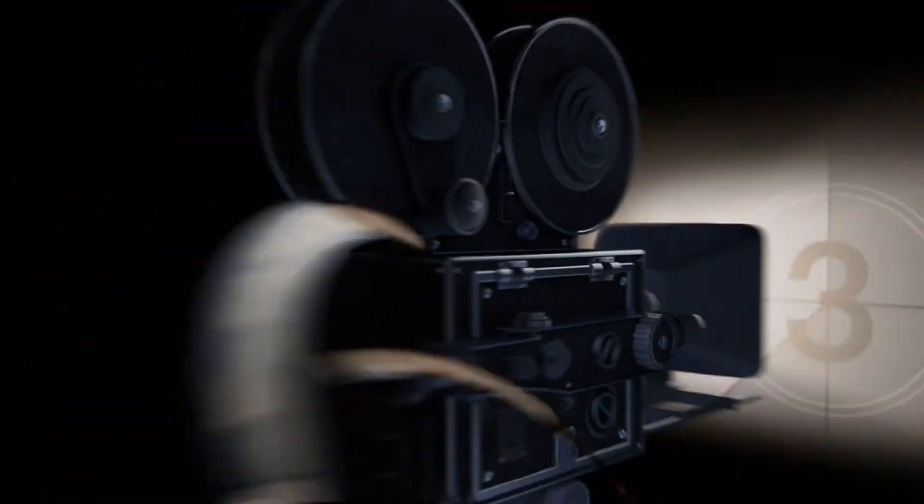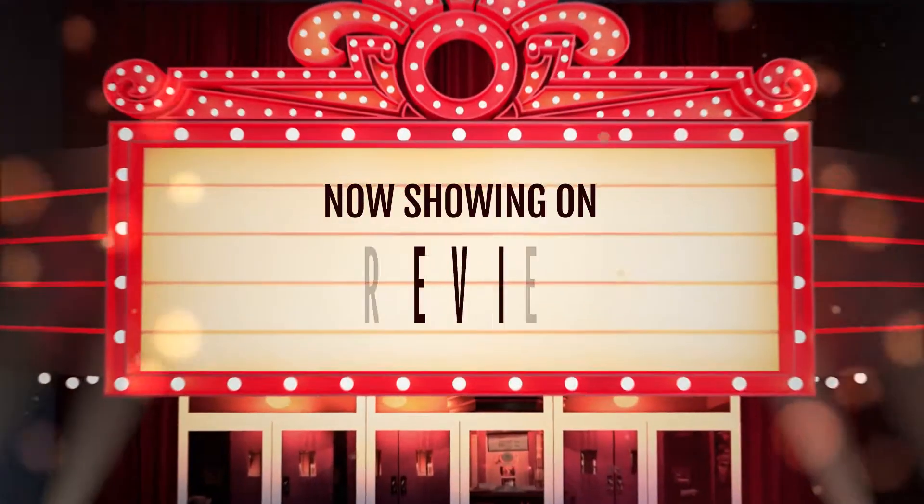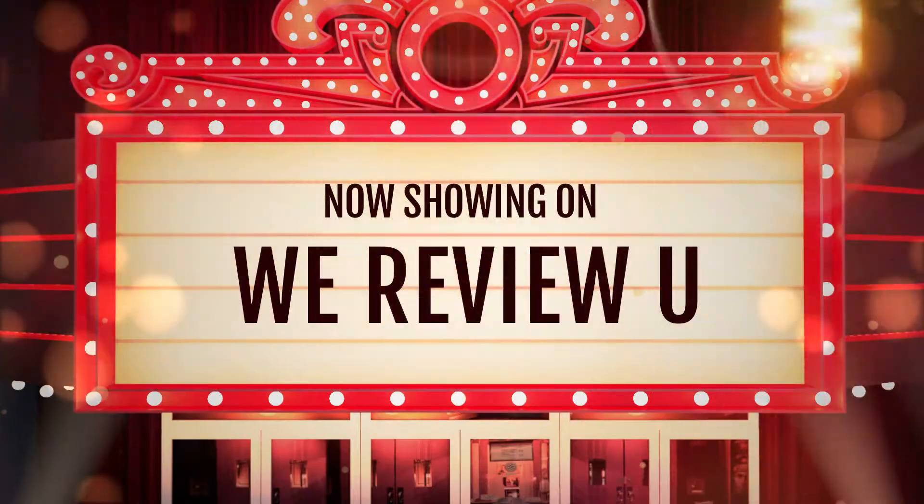This is going to be a really awesome review today. Welcome back everybody to We Review You, this is Sean.